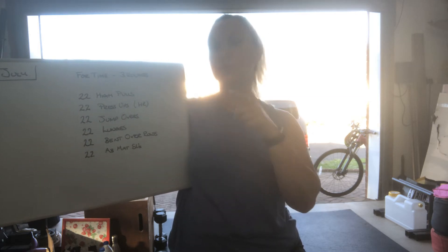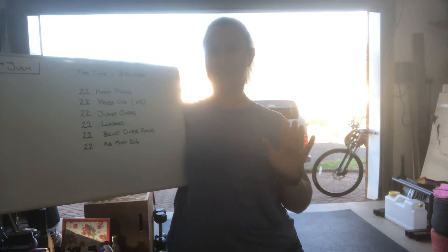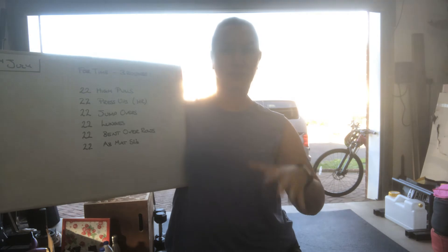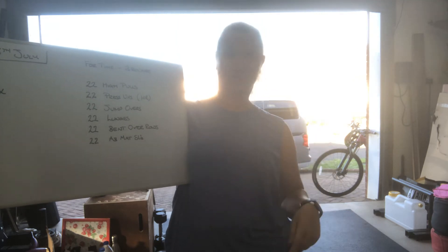22 high pulls. 22 hand-release press-ups — that's when your chest touches the floor and you just take the tension off, lift your hands off the floor just a tiny bit. 22 jump-overs; you can jump over anything you like, it can be high or quite low — like a sock on the floor or a bench.